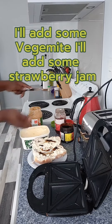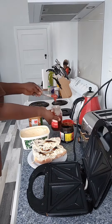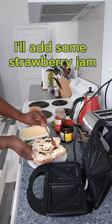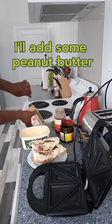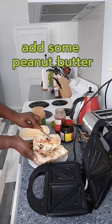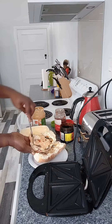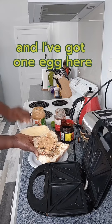I'll add some strawberry jam, and then I'll add some peanut butter.